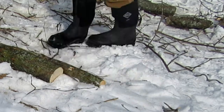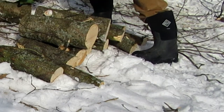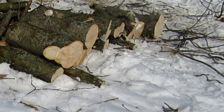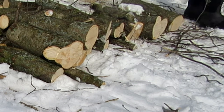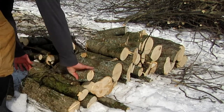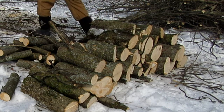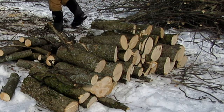I got a lot cut but my saw died, so now I'm just going to stack it up, pile up the tops, and stack up the rest. While my batteries are charging, I'll get back at it once they're charged.